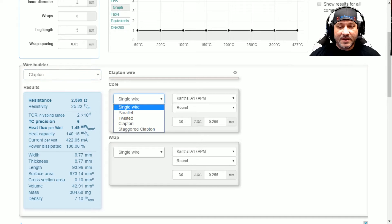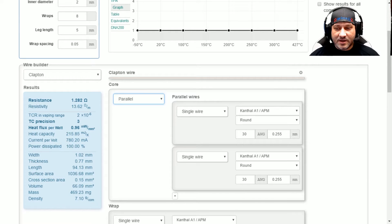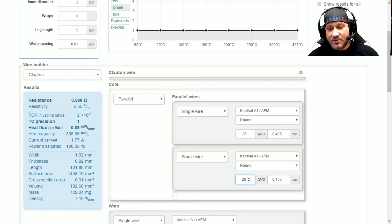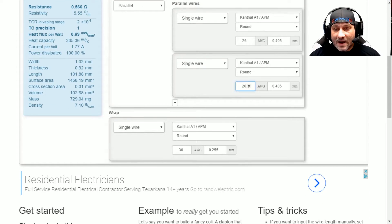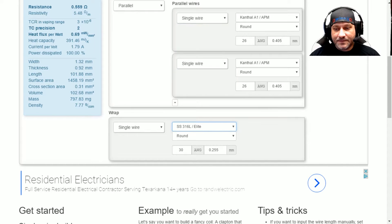For the cores — it's two cores — so we're going to set it up as a parallel. We're using Kanthal, so we'll leave those settings, but we are going to change our gauge from 30 gauge to 26, and we're going to do that with both cores. If you're using something else, put in your own values. For our wrap wire, I'm using 316L stainless steel at 36 gauge.